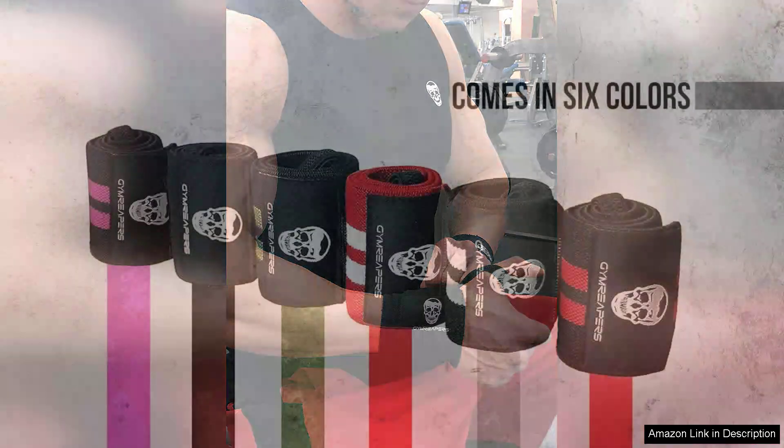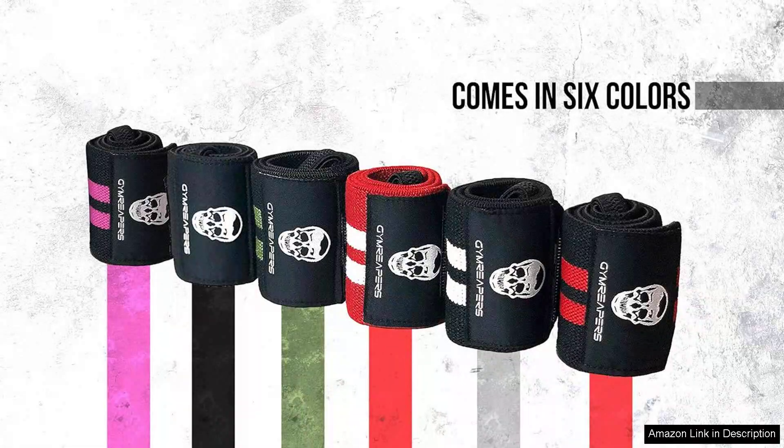In terms of performance, these wraps shine during intense workouts. Many users report a noticeable improvement in their lifting confidence thanks to the added support. The wraps also hold up well over time, maintaining their shape and elasticity even after repeated use and washing.